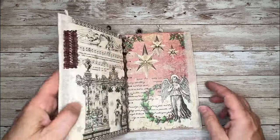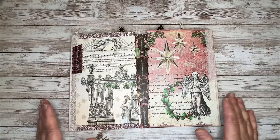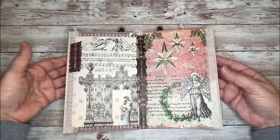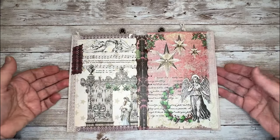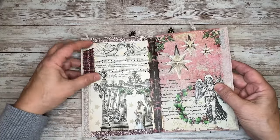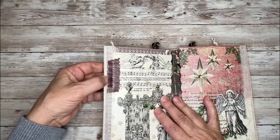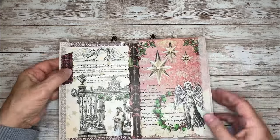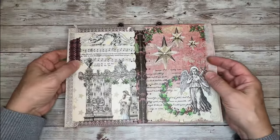That opens up, and then the other two journal pages in the kit I used as my interior flaps. I didn't want to do a whole lot of embellishing because this is kind of bulky with the ephemera inside. So I just embellished one side with a little paper ruffle, which I made from one of the washi tapes in the kit — I just stitched that down the page. And on this side, I just added a little bit of sequins on the stars for some sparkle.